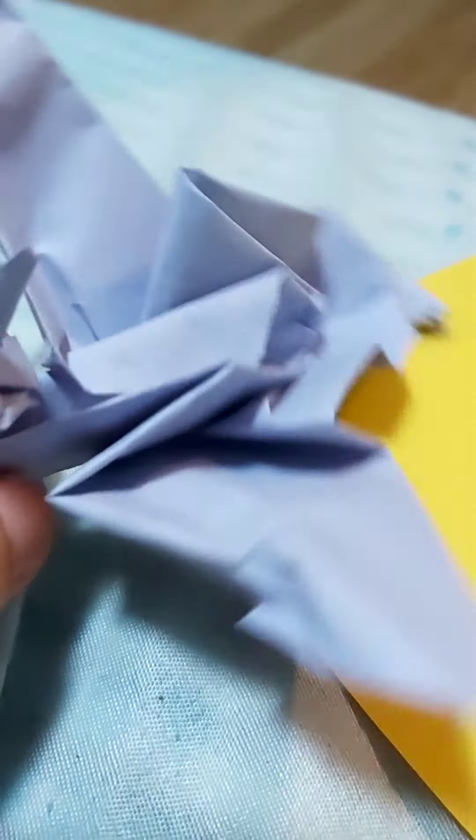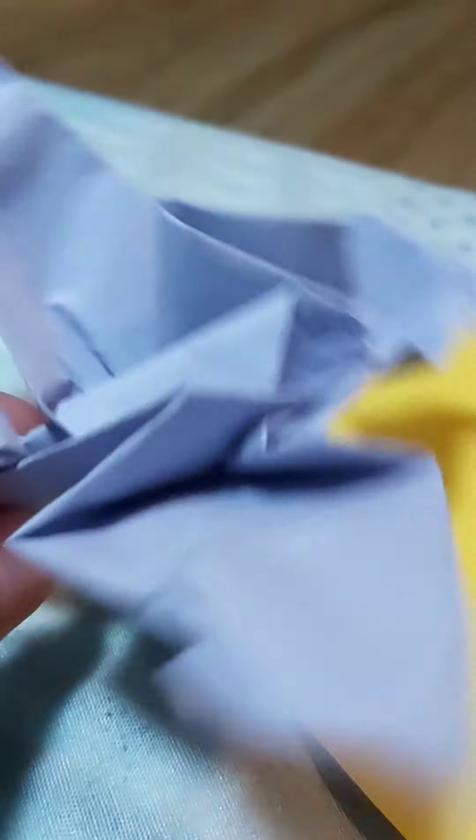But first I'll tell you the details. It has big wings, a dragon tail, a dragon head, and a zigzag tail.